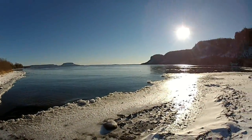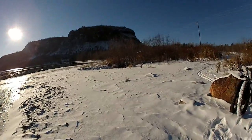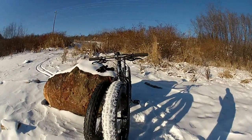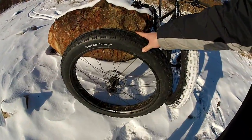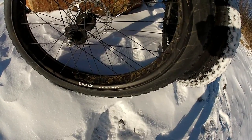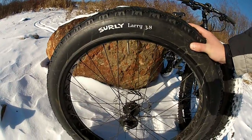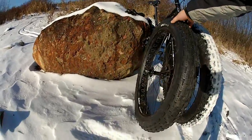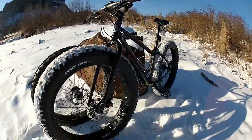Hey guys, welcome to the shores of beautiful Lake Superior. Out here today on a ride and I just wanted to show you a recent purchase I made. This is the original wheel that came with my Surly Pugsley Necromancer, also known as the Black Ops. It uses the Surly Rolling Daryl rim, which is an 80mm rim. This bike came with the Surly Larry 3.8 tire, essentially a four-inch wide tire.